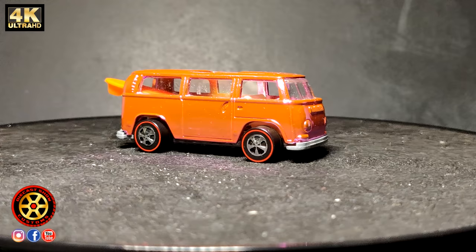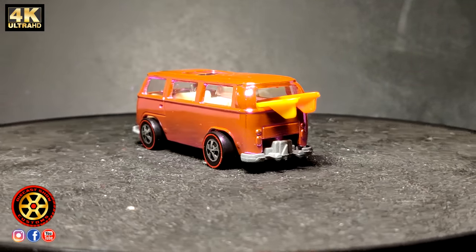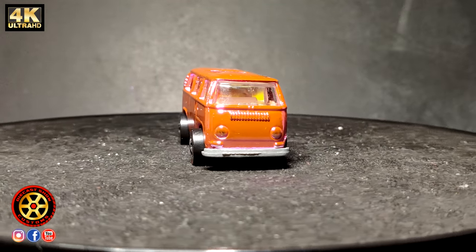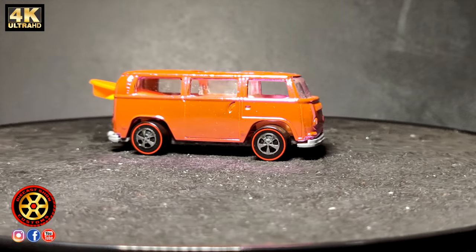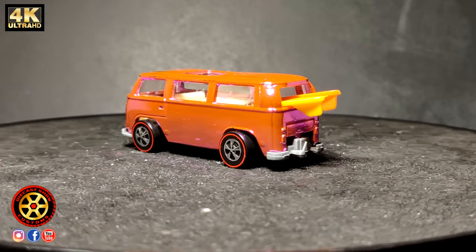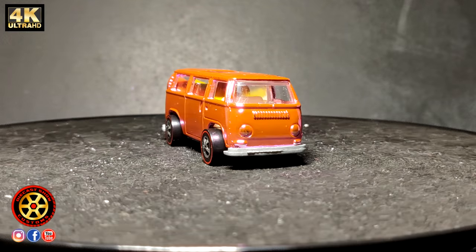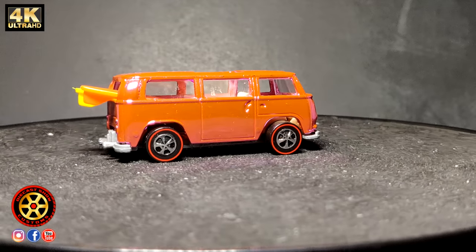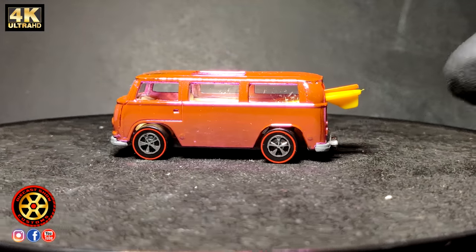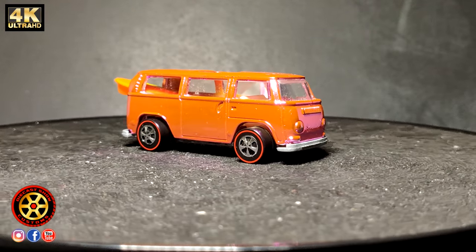In the number one spot, we have the Rear Loading Beach Bomb Volkswagen. It's called 'rear loading' because the surfboards load from the back. Hot Wheels scratched this car because it was too thin — on the racetrack, the adapter that would push the car couldn't grab it. So what they did was modify the casting and add pockets on each side, with the surfboards sliding in through the sides, making the car thicker.